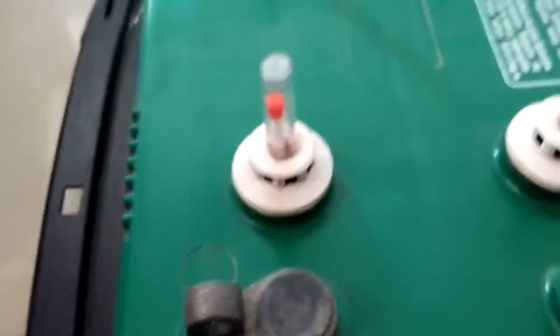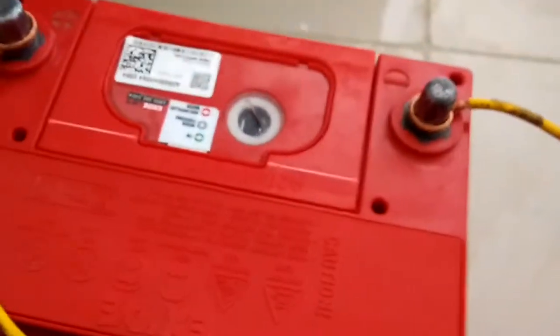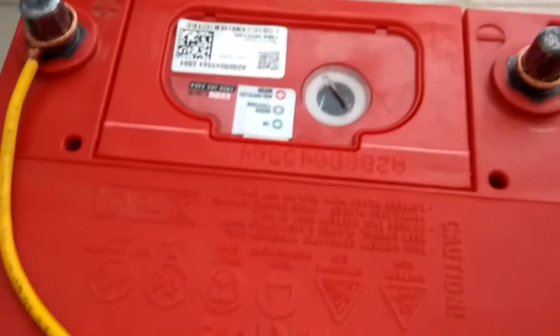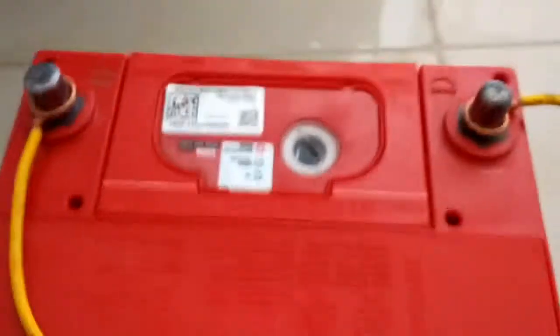So just remove the plus wire and minus wire from your home inverter battery and connect it with the car battery in the same positions like this. After one and a half hours, your battery will be fully charged.